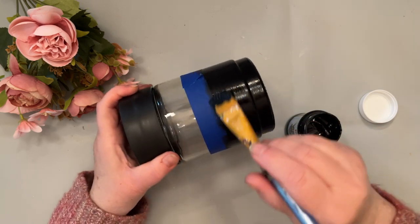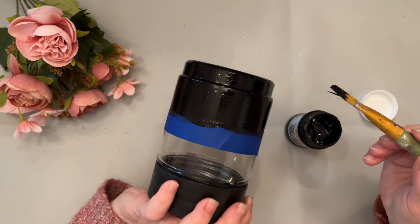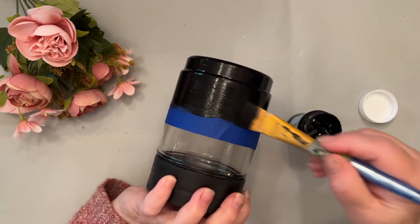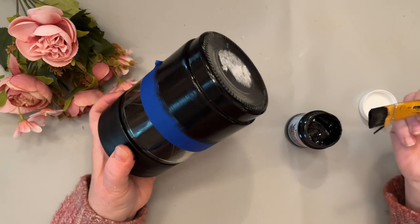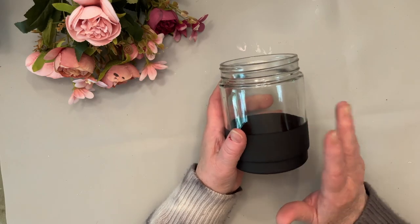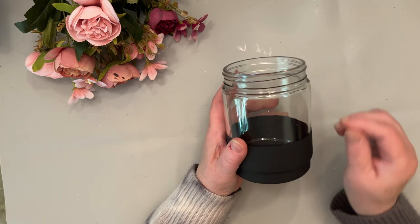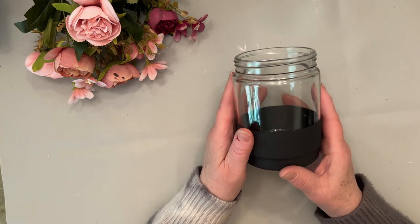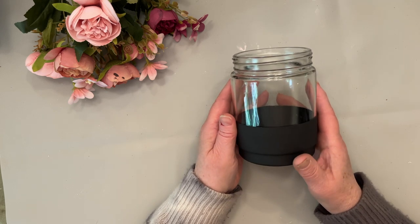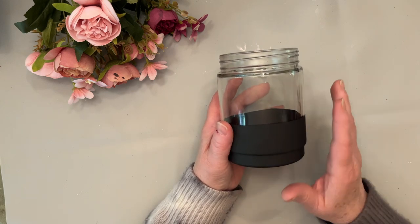This first coat is completely on here well. I'm going to let it dry thoroughly and then come back and do the other coat in the other direction. After waiting 24 hours — which you need to do — I took the tape off of the jar and put it in the oven at 320 degrees for 10 minutes, and now it can be lightly washed.